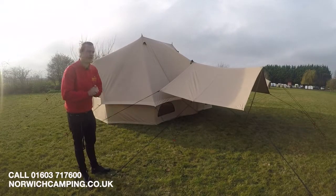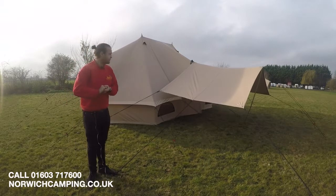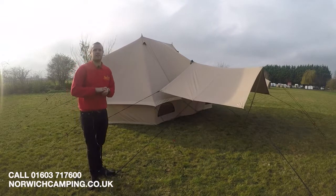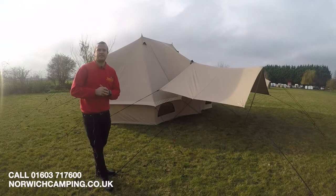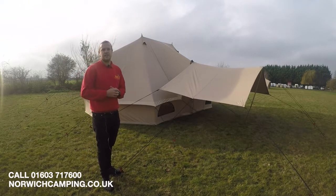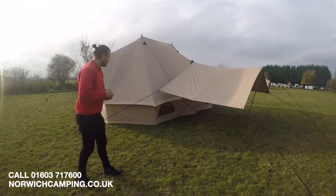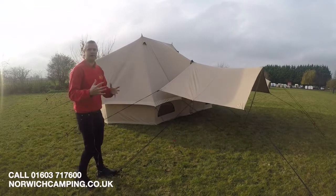Hi there, I'm Jordan from Norwich Camping and Leisure and I'm now beside the new Quest Emperor teepee style cotton tent for 2019. Quest have released a number of full cotton teepee style tents for 2019 — a really lovely range, so check out the other videos done on those. This one here is the Emperor, and this is the best of the best.